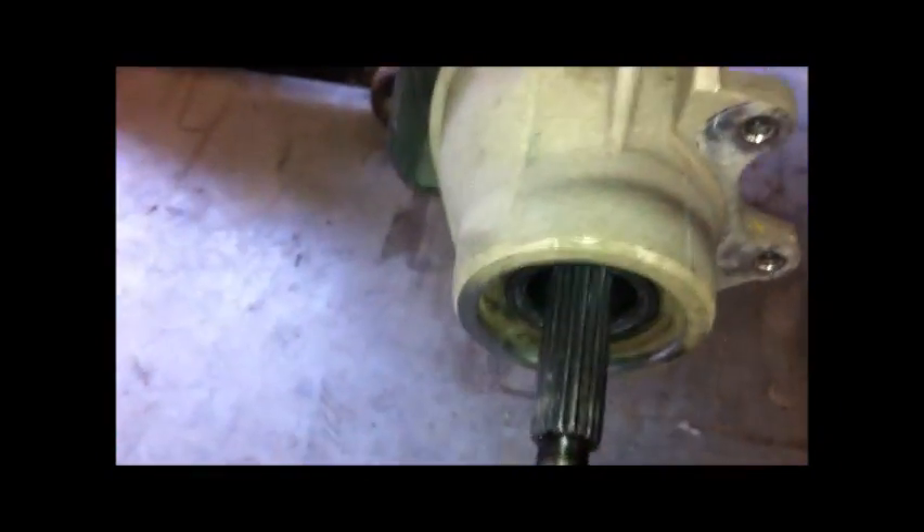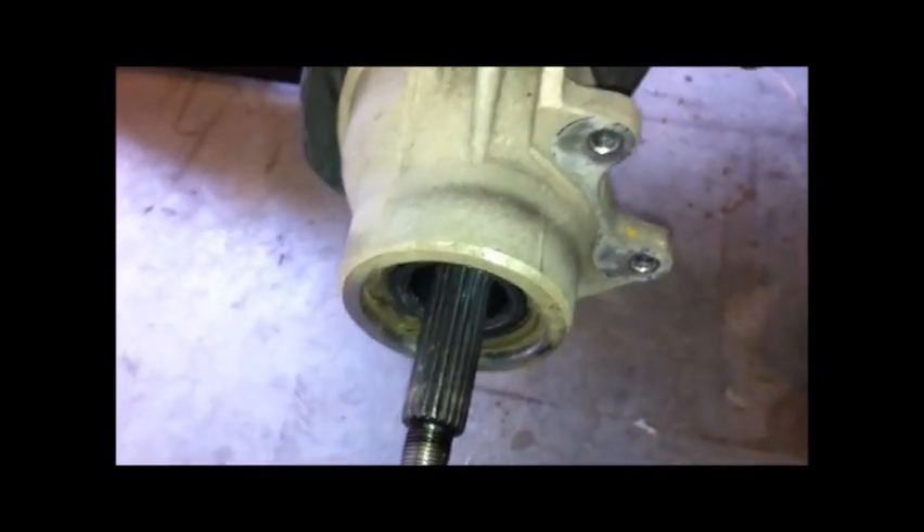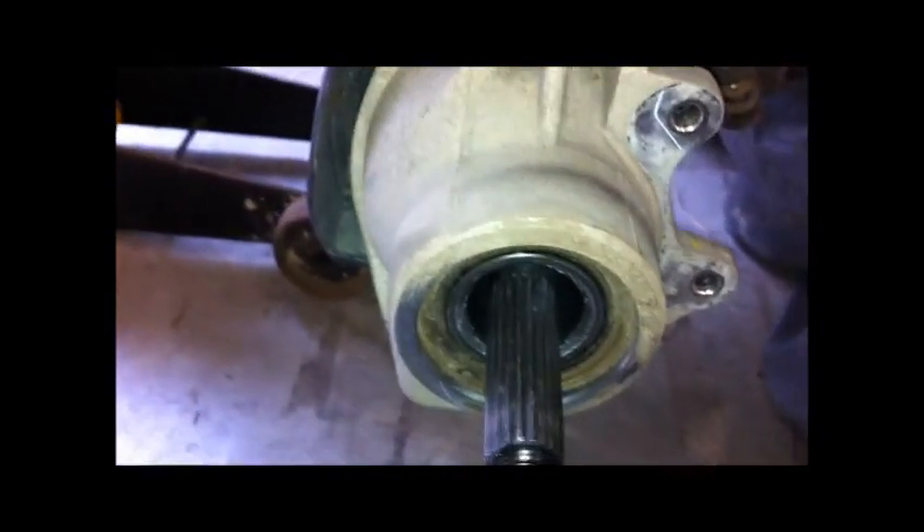The whole knuckle assembly — this whole assembly here — you should take off. With a blind hole bearing puller, you can either pull it out, or you can take the whole knuckle assembly off and do it in a press, which is what I'm going to do. I do have the blind hole bearing puller, but it doesn't look like it'll go an inch and a half, or whatever size that bearing is.